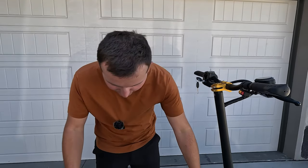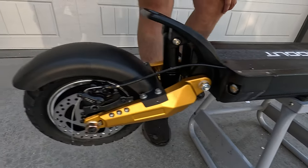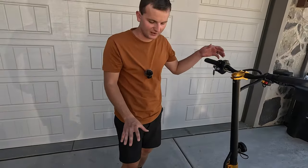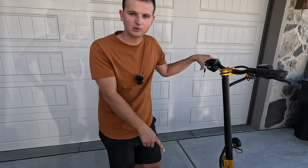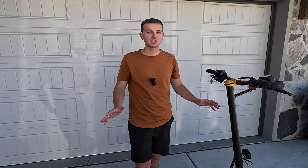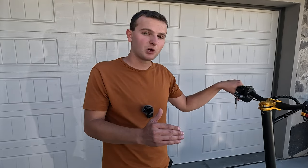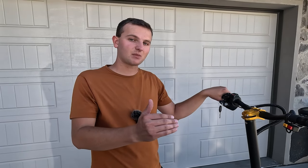Let's go over all the specs on this bad boy. We have dual hub motors running 1400 watts each for a total output of 2800 watts. We have a 52 volt battery with 25 amp hours, which is the biggest we've seen in any scooter even close to this price point. That large battery is pushing you upwards of 50 to 60 miles of range, which is crazy.